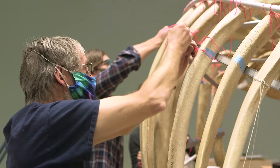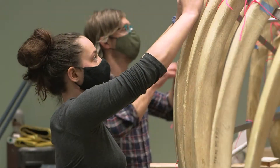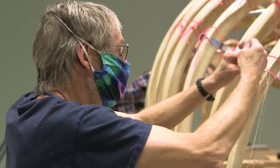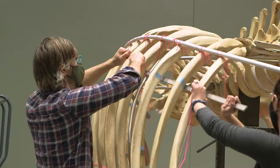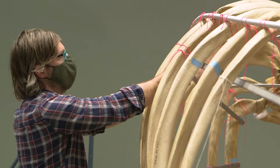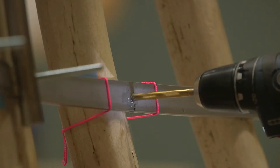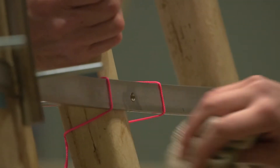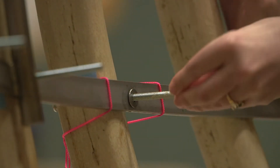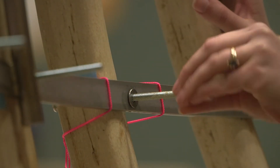Once the ribs are all lined up and got to where we wanted them, a metal superstructure was built inside, and that superstructure is what the ribs are bolted to. On a smaller whale we can do that so there's no metal showing anywhere, but on this particular whale we've got 300 and some pounds of just the ribs — that's a lot of weight to expect to be held up any other way than bolting it to this formwork that we made.